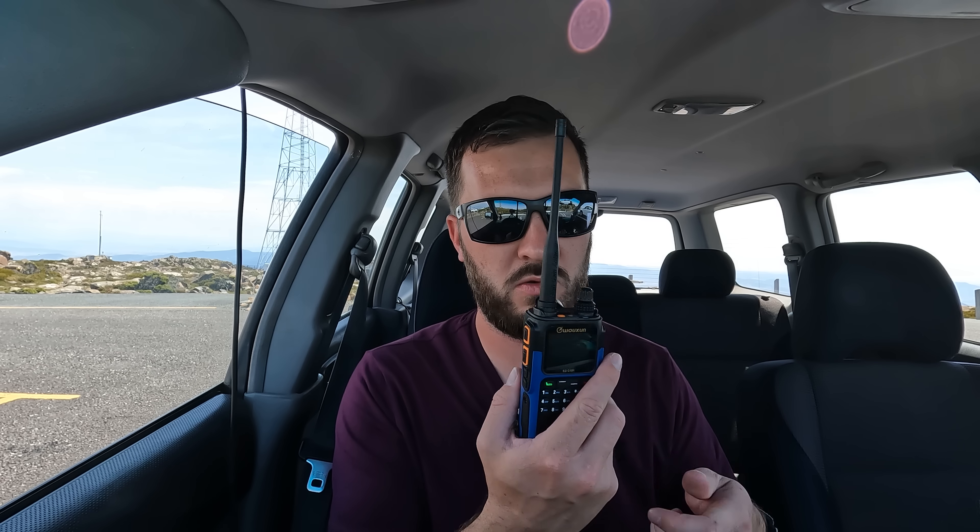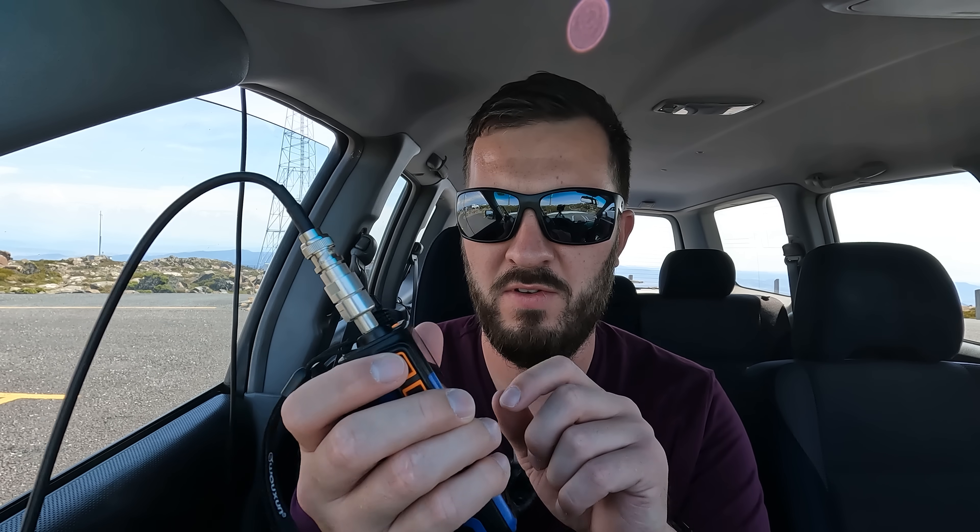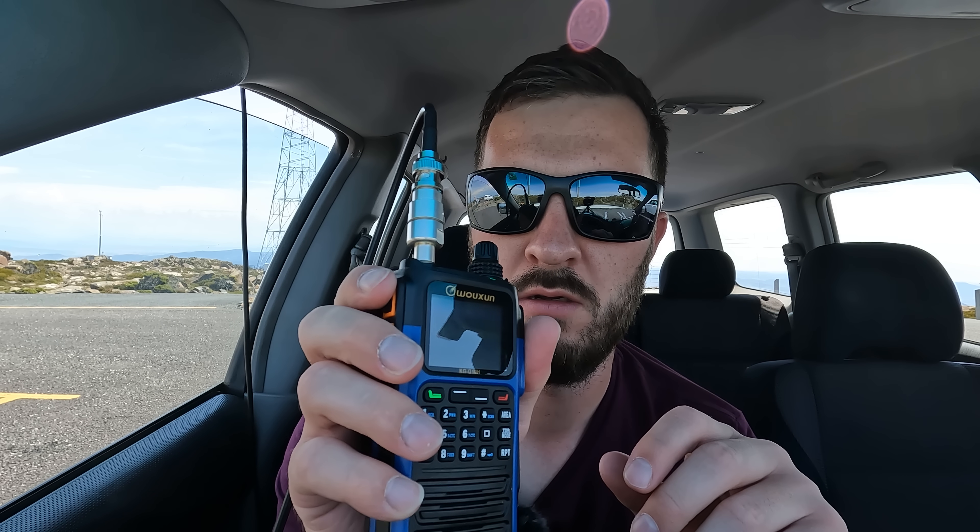Let's go to something a little bit more expensive — the Wouxun KGQ10H. Let's see how this one goes. Oh, now that's different. VK7HH testing — so it's there, but it's very noisy. So that works slightly better, and I kind of would expect that. This thing has a superheterodyne receiver and a little bit better filtering — it's a little bit more expensive for that reason. Very noisy though, especially compared to my mobile radio, which is our baseline test. So that's the Wouxun.